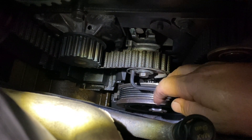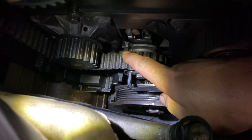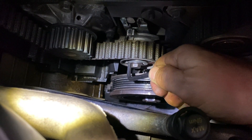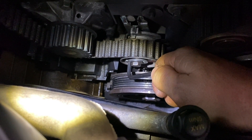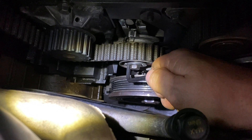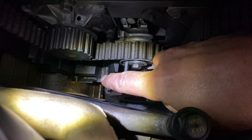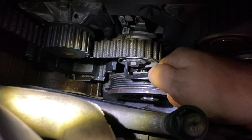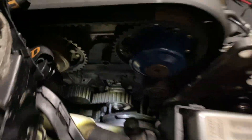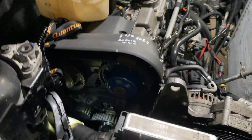Now you want to check the tension. You see the tensioner over here — you do not push it up, because that can over-tighten it. The arrow should go down — push down on this lever and it has to be in between the marks. It should be right around the middle. Then you tighten the center bolt and it should stay in the middle. Go down — counterclockwise — and then tighten up the bolt so you get it right in the middle, and then tighten it. Once that's tightened, take the cam locking tool out, crank it two revolutions clockwise, and make sure all your timing marks still line up. Then the timing is complete.